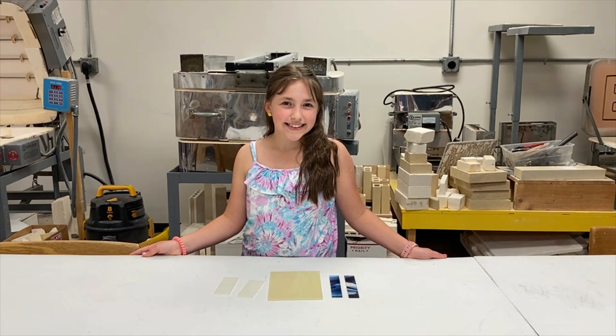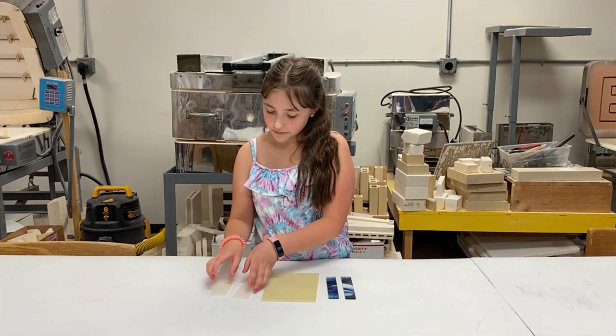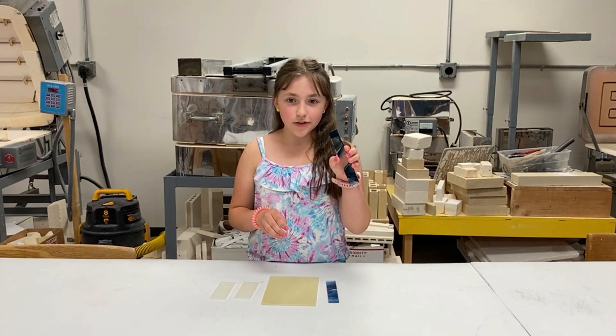These are my colors that I've chosen and they're from Bullseye Glass. I've chosen French vanilla, warm white, and adventuring blue which is a streaky.